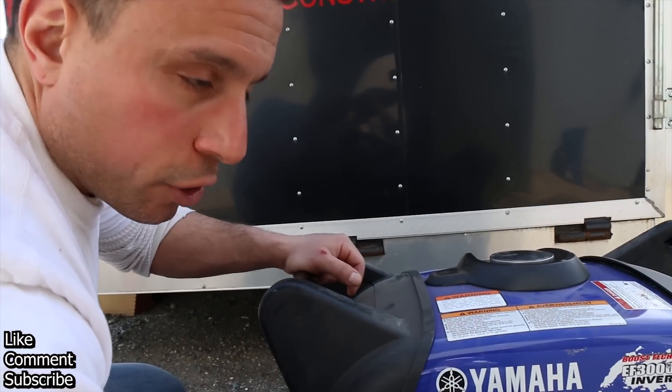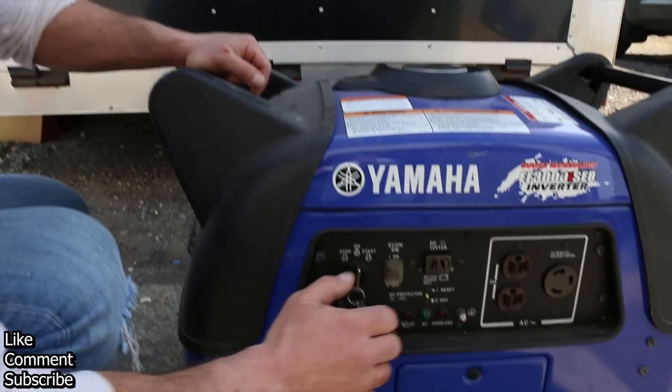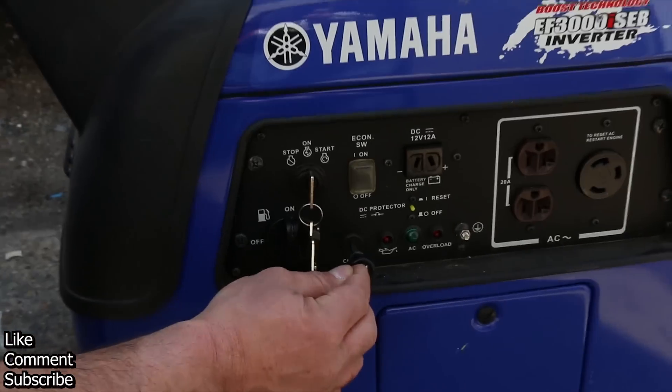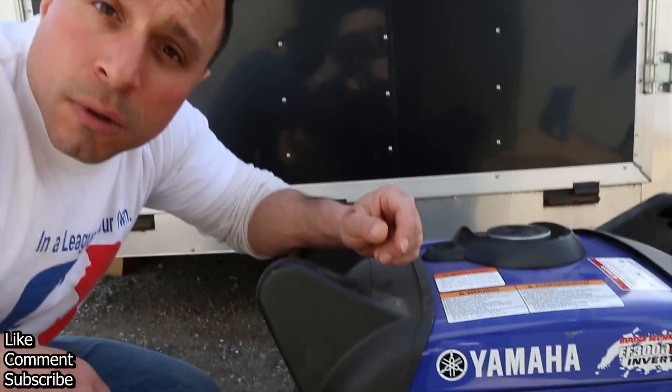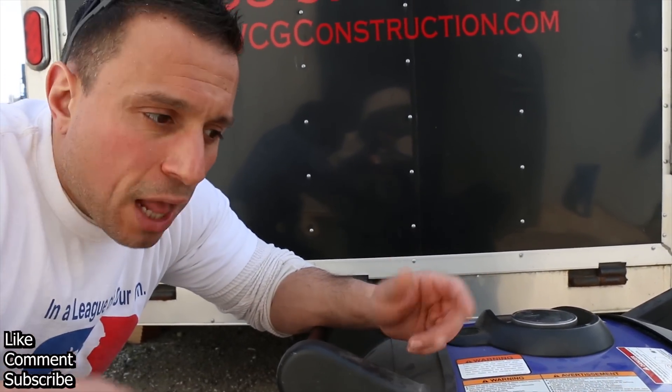Once the generator turns over, give it a few seconds to warm up. Once it's warm, you'll push in your choke and you're ready to run — ready to plug in power tools, sensitive electronics, televisions.